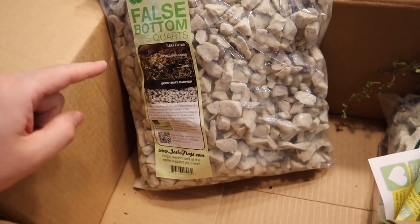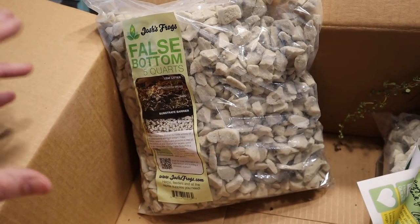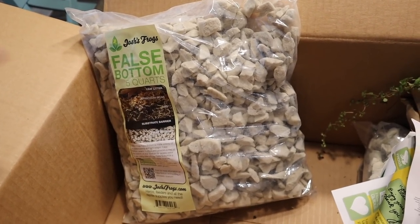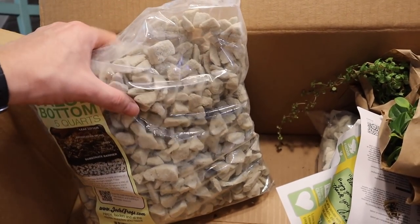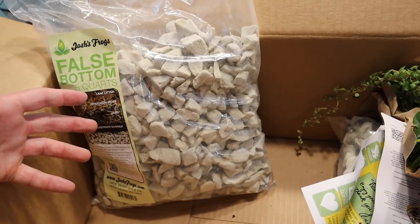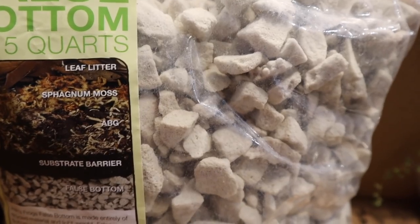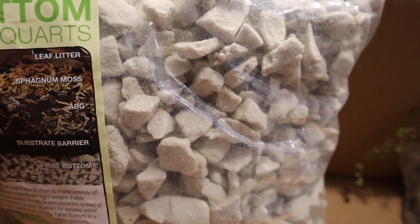This is the false bottom — it's very close to pumice stone but very light and more airy. It takes on biological bacteria very well and helps aerate the bottom so water doesn't stay stagnant, allowing it to trickle through. This is an extremely perfect material for a false bottom. And another neat trick Josh's Frogs does is make it easy — the label shows you the layers right there: leaf litter, sphagnum moss, ABG, substrate barrier, false bottom. They're telling you exactly how to layer it.